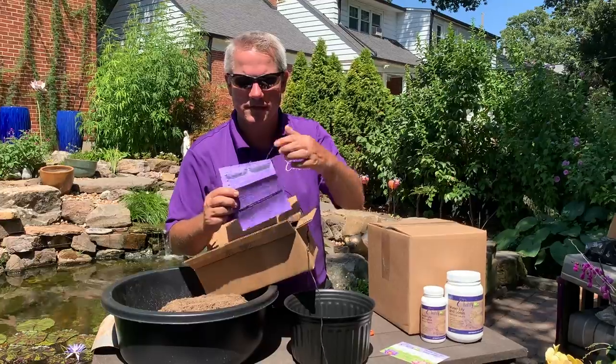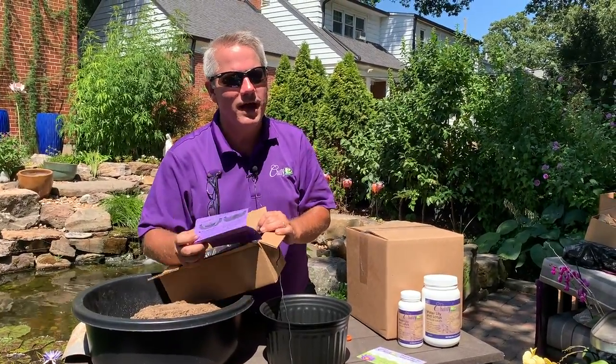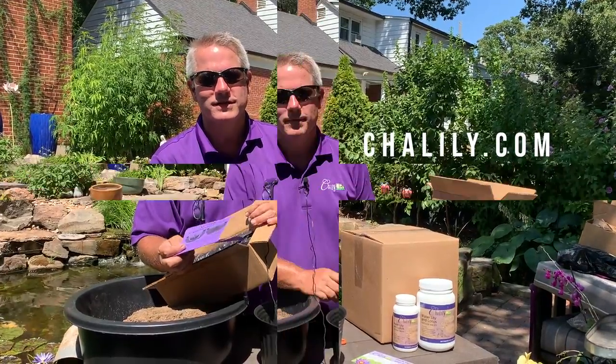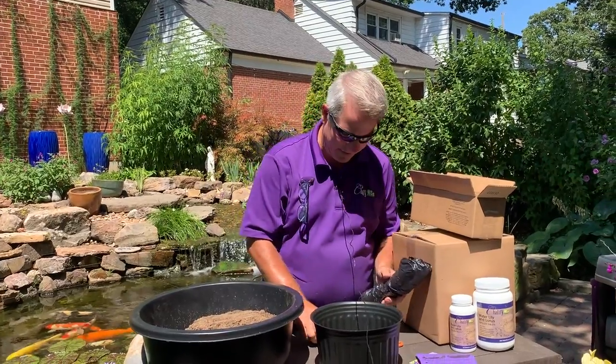We're going to do some shallow water plants, so here are all the steps. If by chance I forgot to put these instructions in your box, check us out at Chilili.com and you'll find a link to these directions. This particular order is a chameleon plant, so let's go ahead and unwrap it.